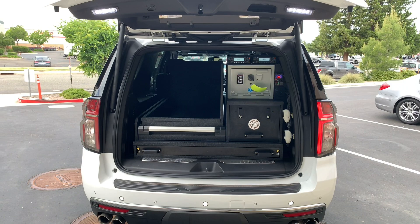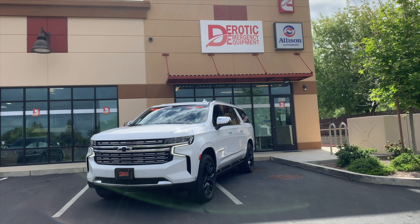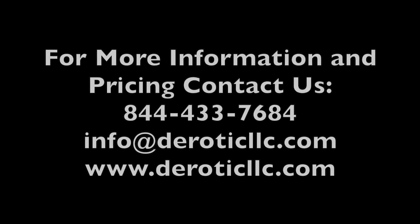So that's about it for this video. Let us know how we're doing in the comments and we'll be back with a new video very soon. For more information on Dorotic Emergency Equipment and the services we offer, contact us at 844-433-7684 or email info@DoroticLSC.com.